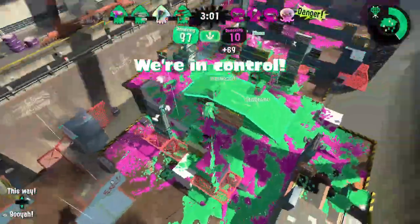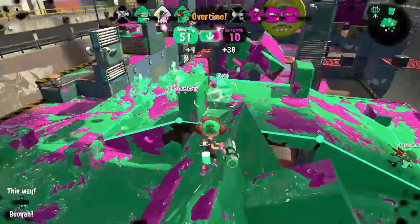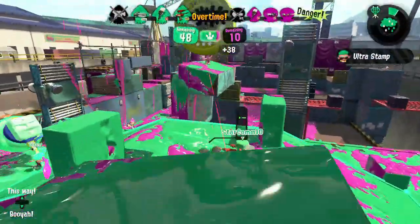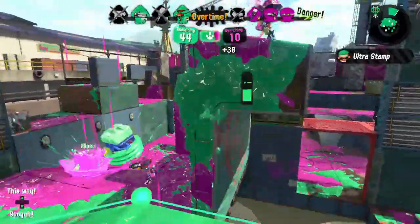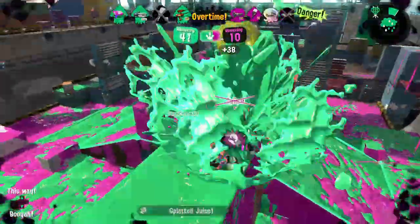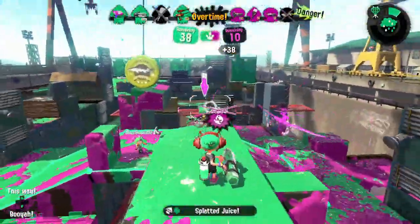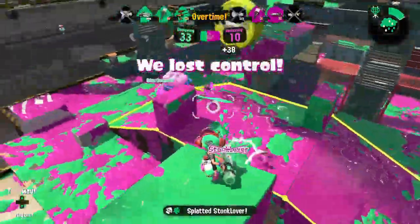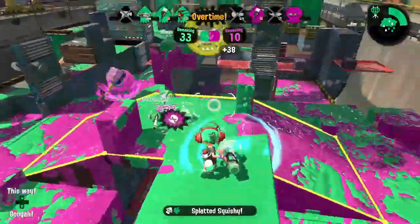These are my personal strategies, but I would love to know more about how you approach this weapon. Leave a comment and tell me what you think about the Ballpoint Splatling, or share your thoughts on anything that we discussed. Thanks for watching. If you found this video helpful, give it a like and consider subscribing and enabling notifications so that you don't miss my upcoming videos.